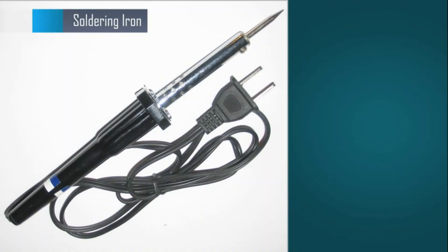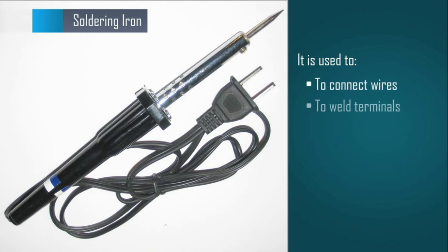A soldering iron is used to connect wires and weld terminals.